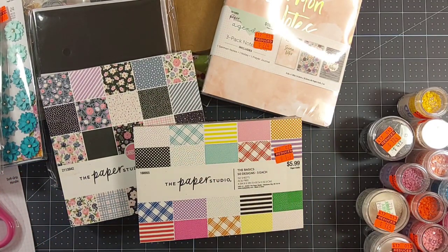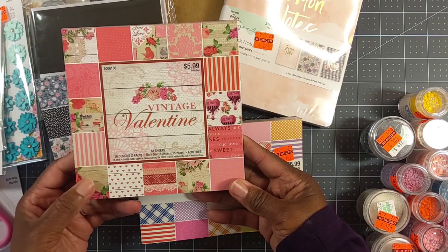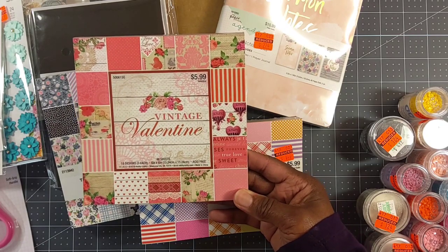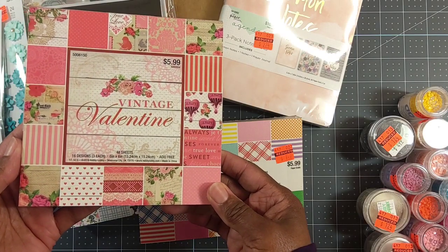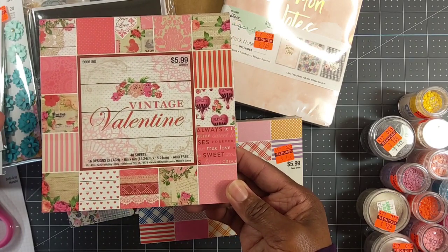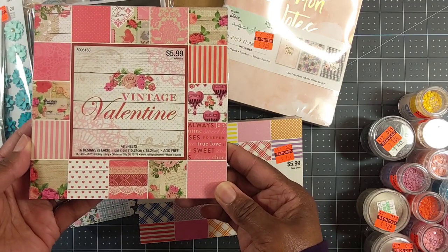My store did not have any of the Valentine items — it was all sold out. But I found this Vintage Valentine paper pad just laying willy-nilly in the store — it wasn't even near the clearance section or anything. It was $5.99 and I got it 90% off. This was the only one, and I can't even remember where exactly I saw it — I was just walking down the aisle and saw it, so I picked it up.